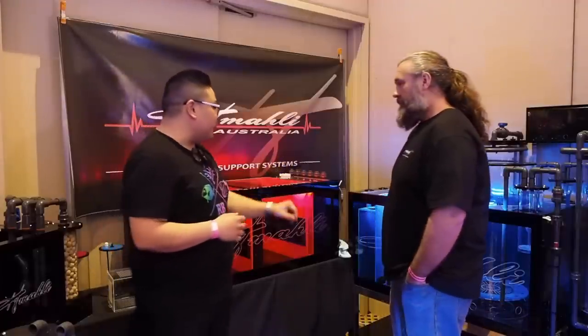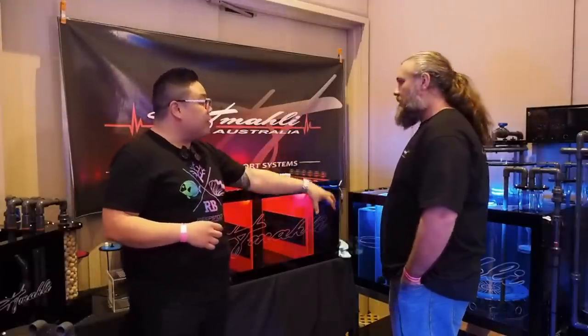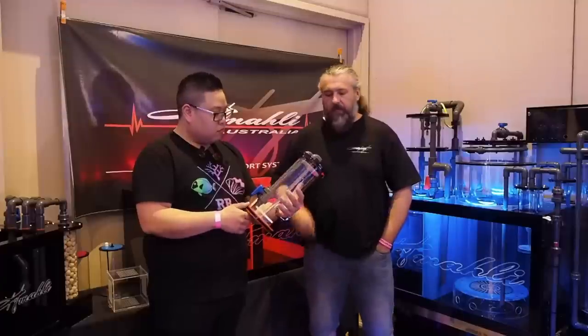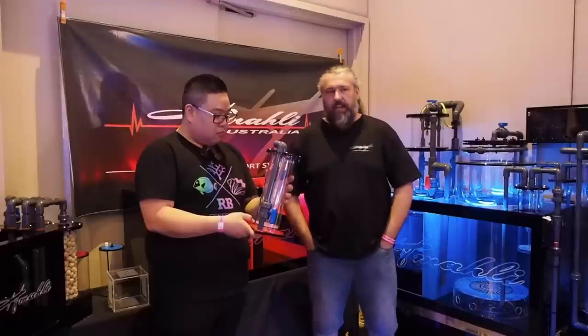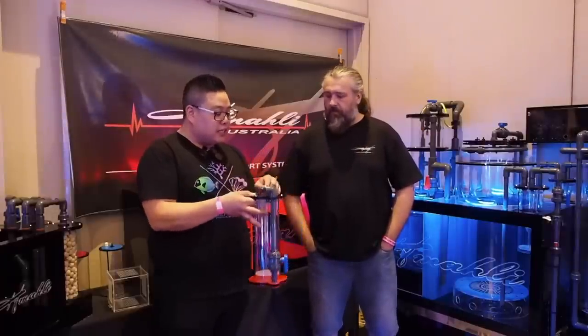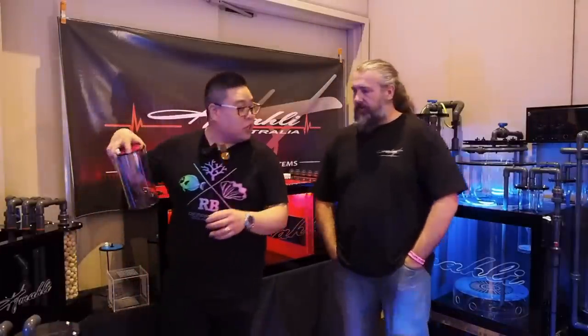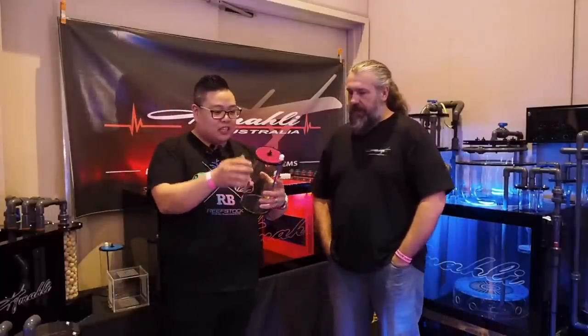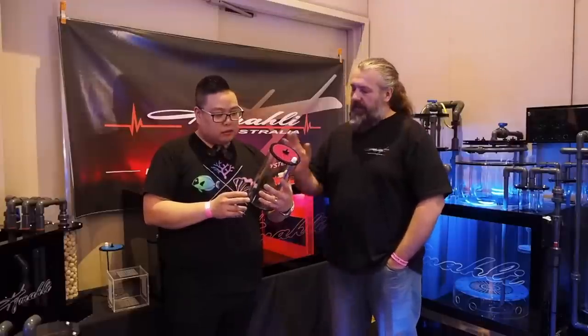They've got custom-made sumps that light up, their own Beckett skimmers, media reactors, and Hyperflow media reactors as well. Those are standalone upflow reactors — they can be made in all different sizes and baffles can be modified to suit different types of media. It's really endless with what they can do. They can customise for anybody — if someone wants a themed system, they can cater for that. They've also got little dosing containers that come ready with fittings — plug and play, ready to go. Can be made in different sizes, up to 5.6 litres.